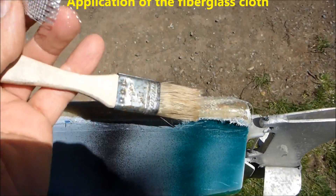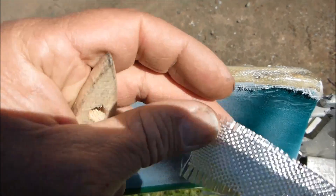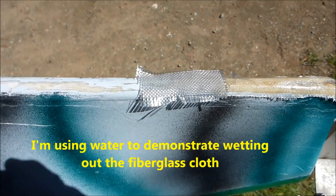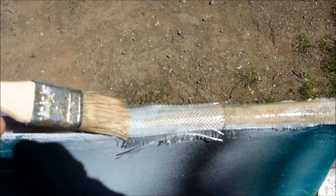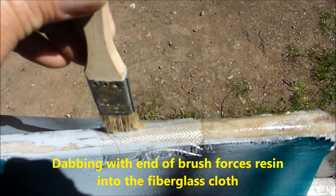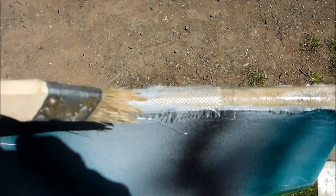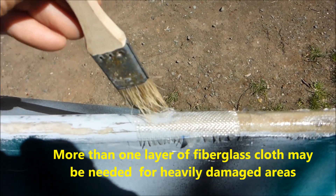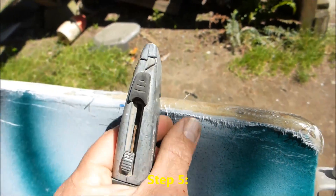Here's an important step — I'll mock it up with water to demonstrate. Once you've wetted out the material with resin, the technique is to dab, dab, dab and wet as much of the fiberglass cloth as possible. This impregnates the cloth with resin and removes air bubbles that get trapped inside.